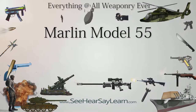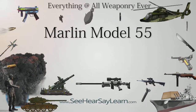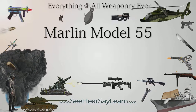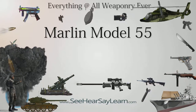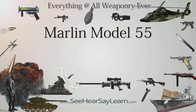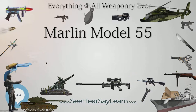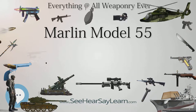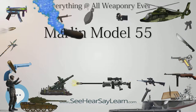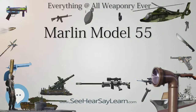The Marlin Model 55 is a large bolt-action series of shotguns. It was produced in 20, 16, 12, and 10 gauge at various times in its production history. It features a full choke and a thumb safety. Shotgun shells are fed via a two-round detachable box magazine.